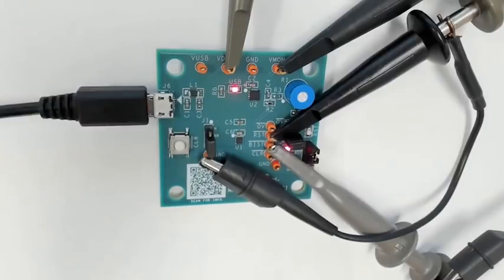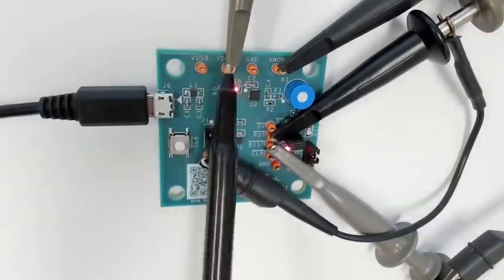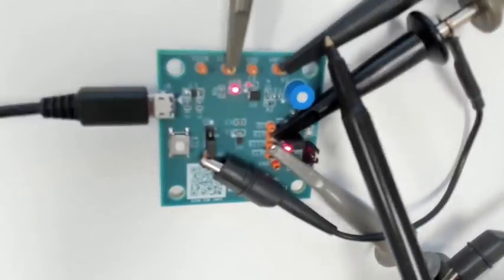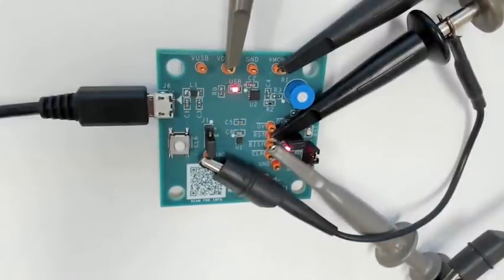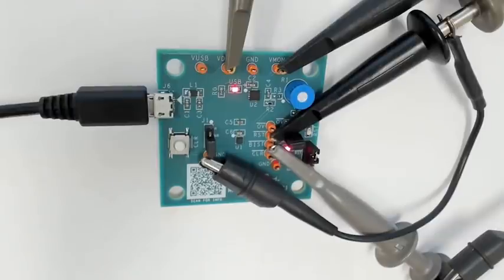So what I have in front of me is the MAC16137 demo board. As you can see, it's connected to my scope and there are several nodes that we are monitoring. One of them is VDD, which is the supply input of the device. We are monitoring VMON, which is the monitoring voltage to monitor a rail in terms of supervisory function. We are also monitoring the reset output, and one of the channels is monitoring the BIST output. So let me go ahead and power up the device, and then we're going to focus the camera on the scope and go through the traces to explain the functionality of BIST.